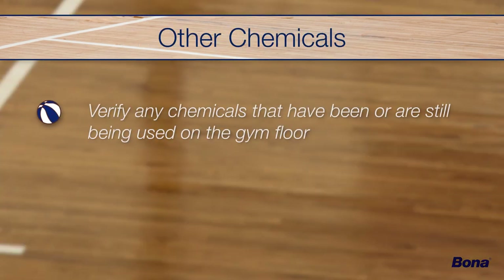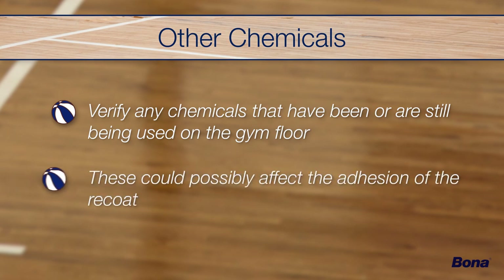Lastly, discuss with the client any chemicals that have been used on the floor in the past or might still be in use, as these could possibly affect adhesion of the recoat.